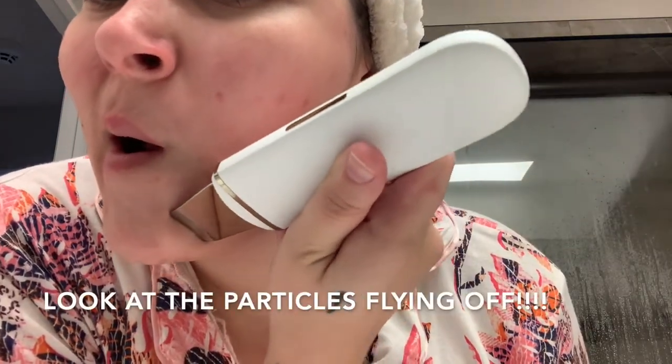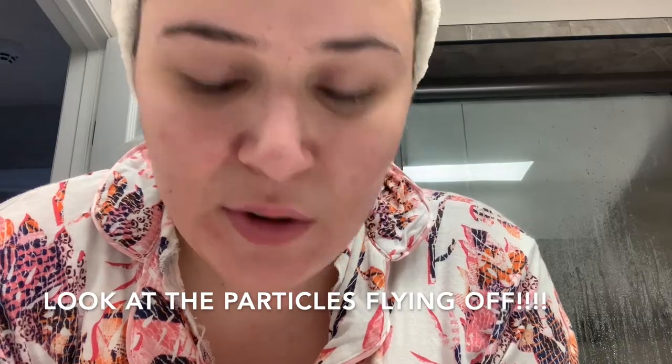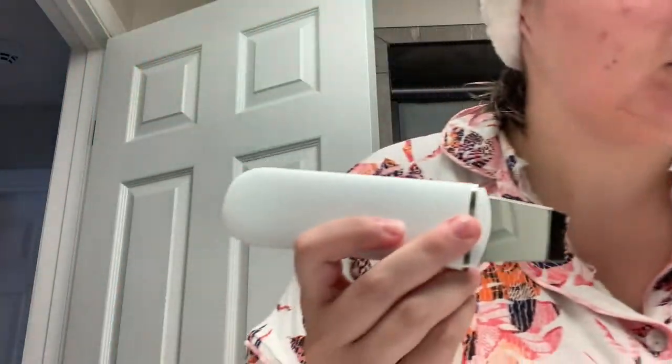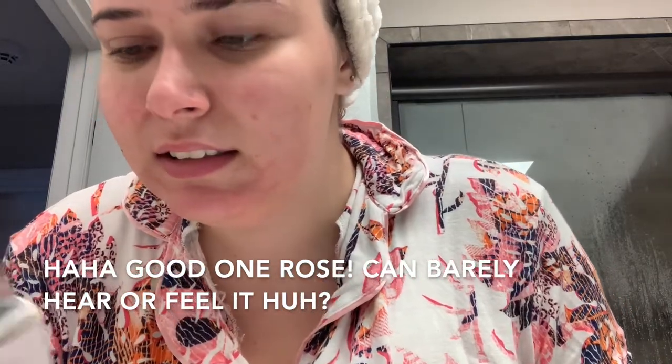I want to turn around and show you this — this is so insane. I wasn't even expecting it to look this good. Like, I had no expectations for it. Oh my gosh, this is so insane. It really vibrates — I literally felt like it vibrated a whole bunch, but you can't even really feel it. It only vibrates at the top where it's just... it works. I just feel like it works.